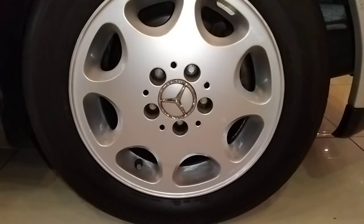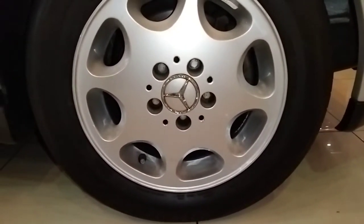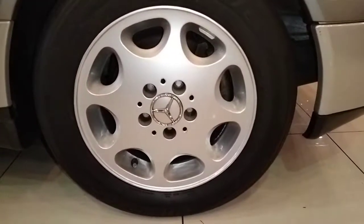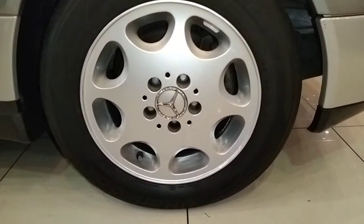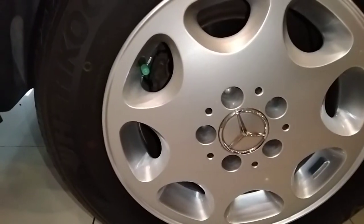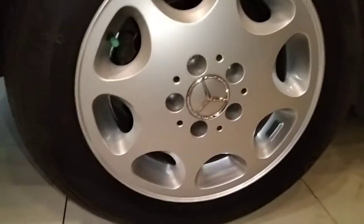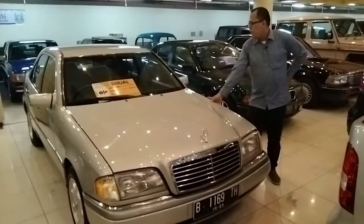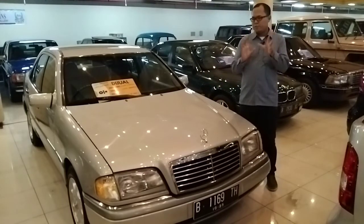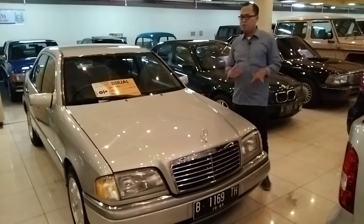Untuk ukuran bannya menggunakan profil 195/65 Ring 15. Untuk pelek aslinya seperti ini, singleton, zaman dulu, Mercedes ini sudah mewah. Bentuknya sudah keren. Untuk rem depannya sudah rem cakram. Rem belakangnya juga sudah menggunakan rem cakram dengan ukuran ban yang sama. Nah kalian kalau mau lihat mobil ini secara langsung, kan saya sudah buat videonya secara menyeluruh. Mohon maaf kalau masih salah cara ngambil videonya.